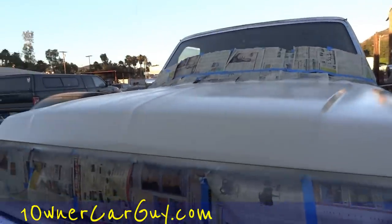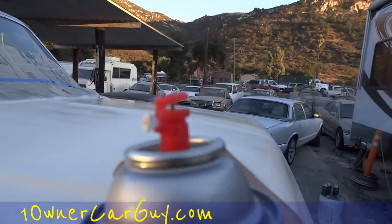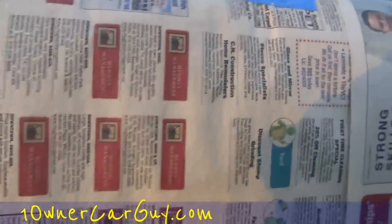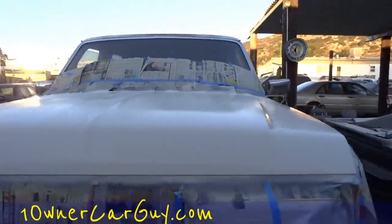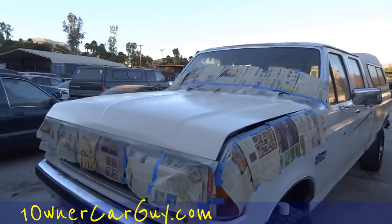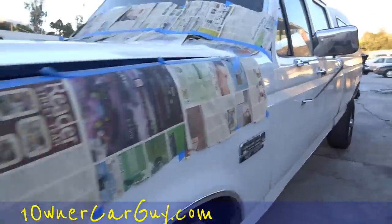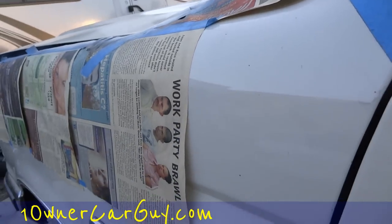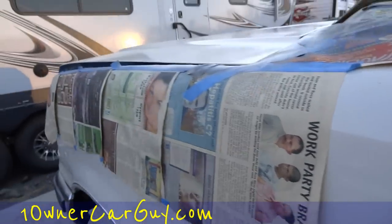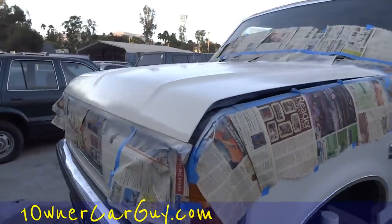I think I pretty much got everything — got anything else? Look at that — this is just absolutely beautiful. Oneownercarguy.com — that is our Ford hood done. Snap a couple pictures and check out my website, lots of cool stuff on there. Trent says it matches pretty good — wait till it dries. It did look a little whiter, but there are a couple colors of Ford and one way or the other the hood's cleaner. Thanks for watching.